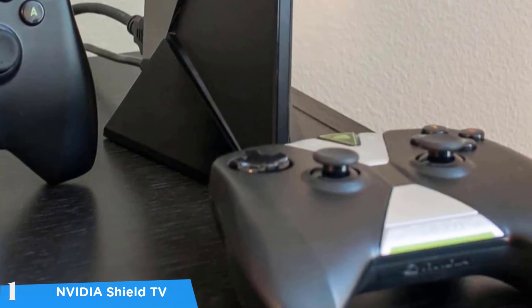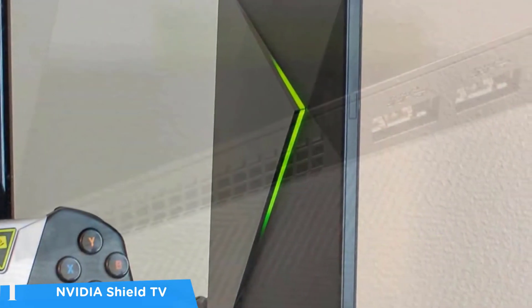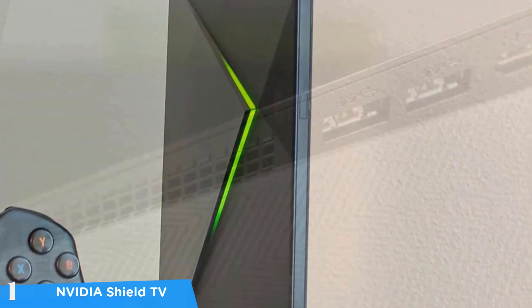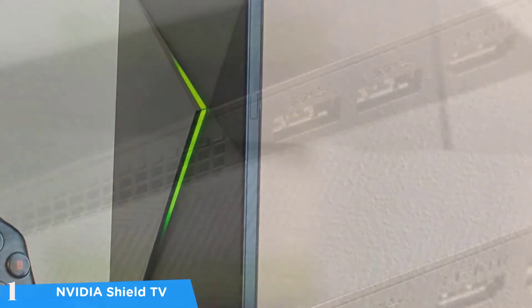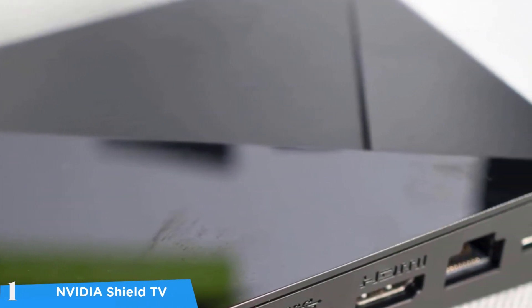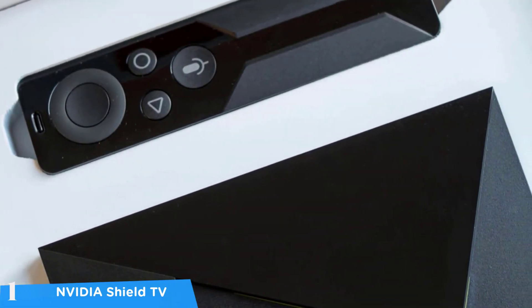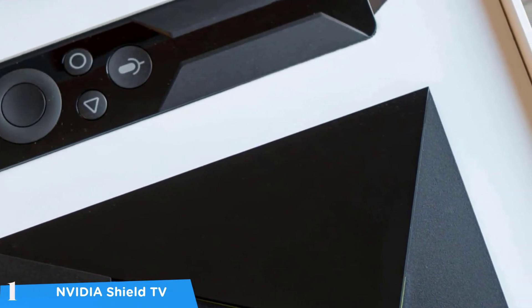The Nvidia Shield TV is capable of streaming from all your favorite services including Netflix, Hulu, Amazon Prime, Rakuten, and many more — all at 4K resolution at 60fps with great HDR support. Its gaming selection via GeForce Now is a major plus. With its wide range of features, support for various content, and gaming prowess, this TV box is definitively the best in the market so far.